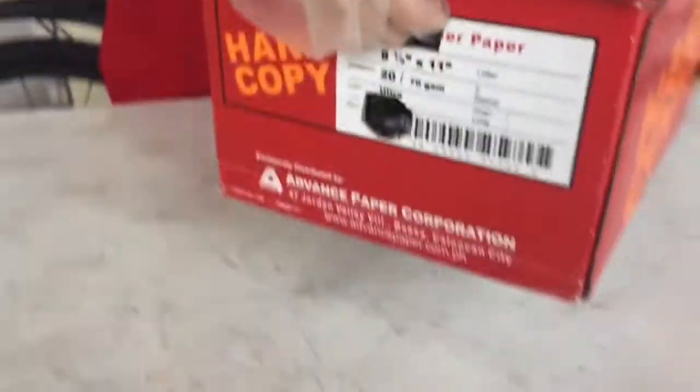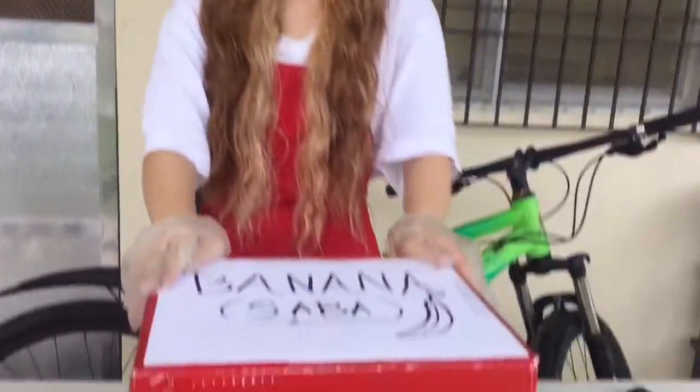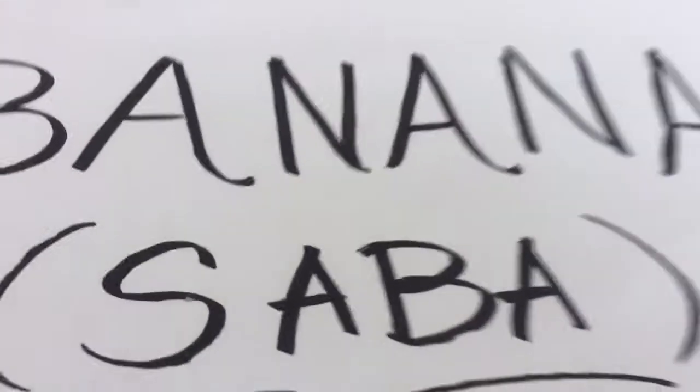We can see the hole, and the other rectangular hole is for handling the packaging during transport. Now it's ready for transportation, and now it's done. Thank you, subscribe.